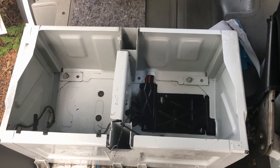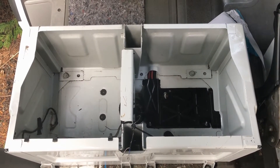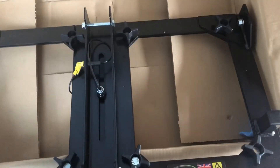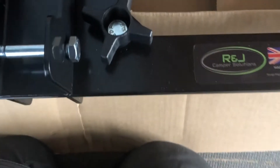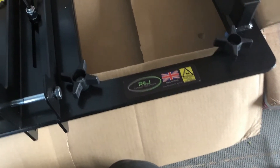This is the double swivel seat base that I purchased. It's by R&J Camper Solutions. There's a little sign there. And it's extremely well packed.